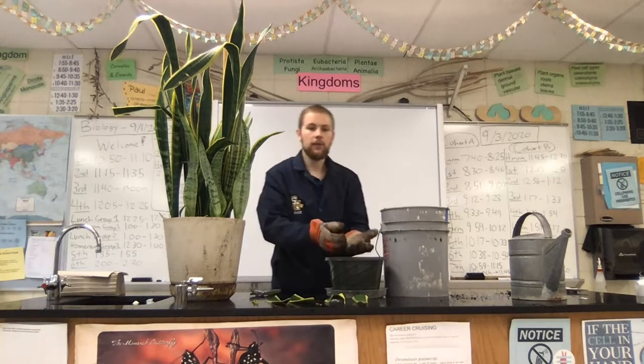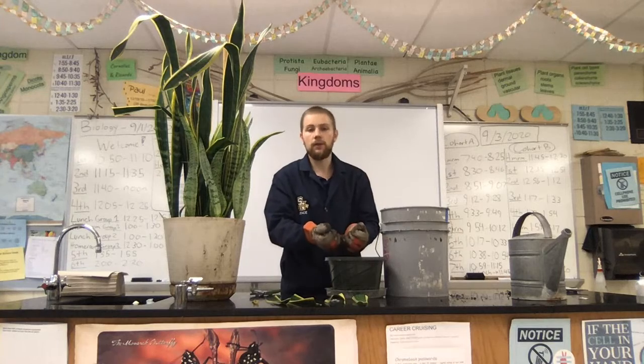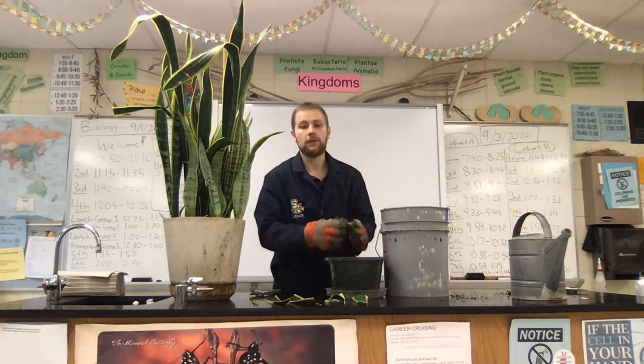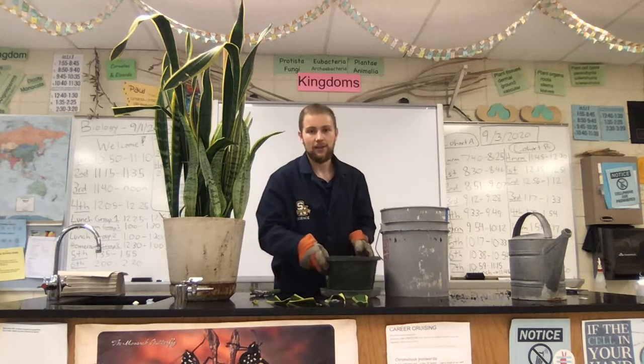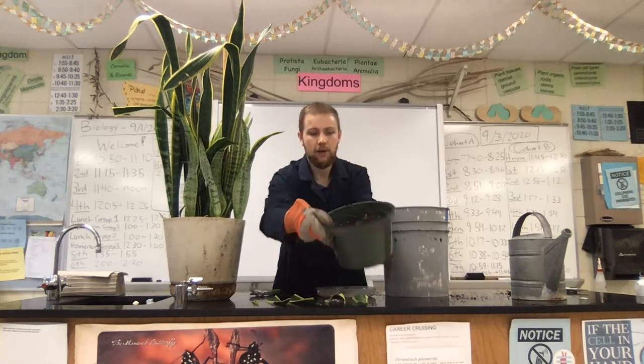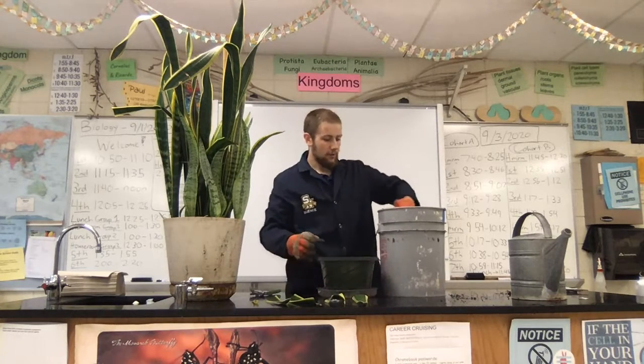A quick note on distancing: we will be socially distancing while doing this. I have created nine different zones in the greenhouse where you can spread out and do this planting procedure. So you can see it's about two-thirds of the way full.